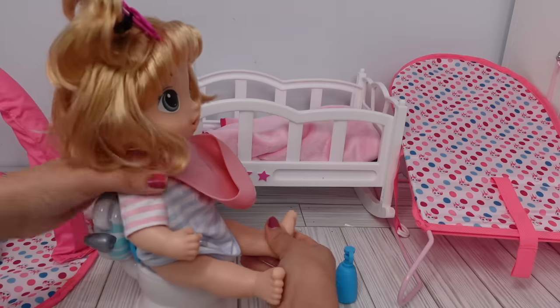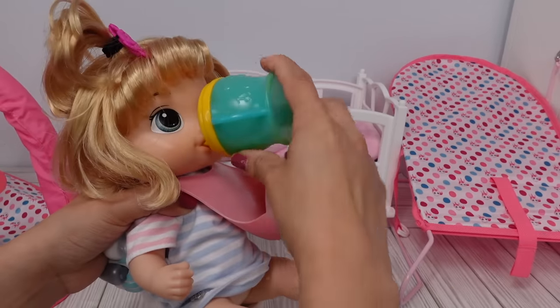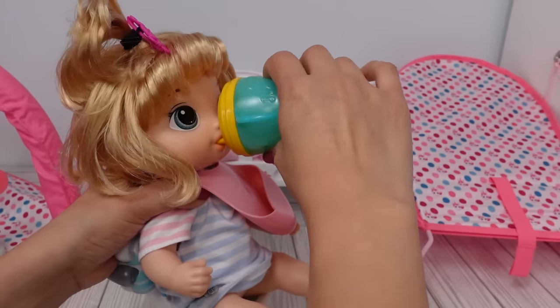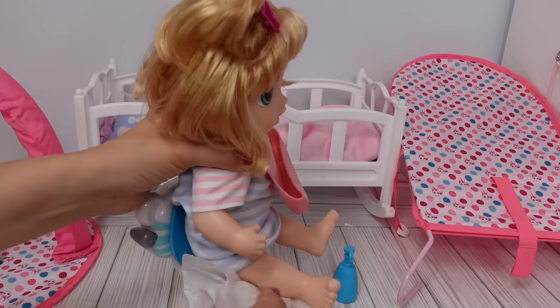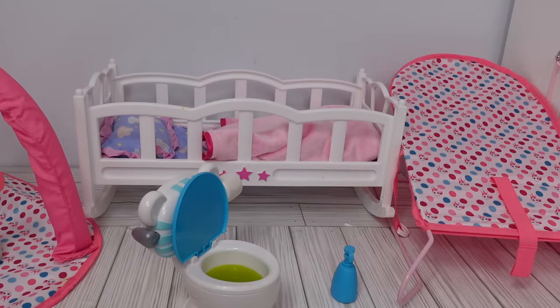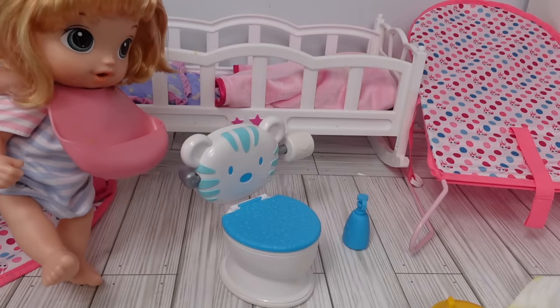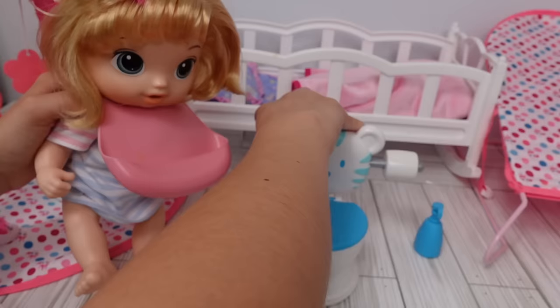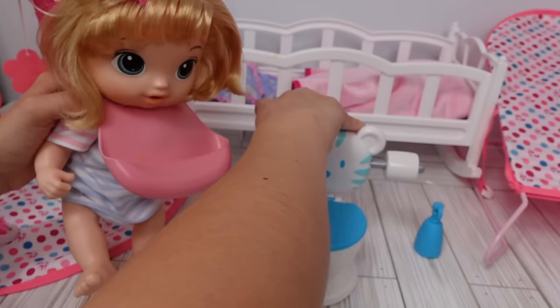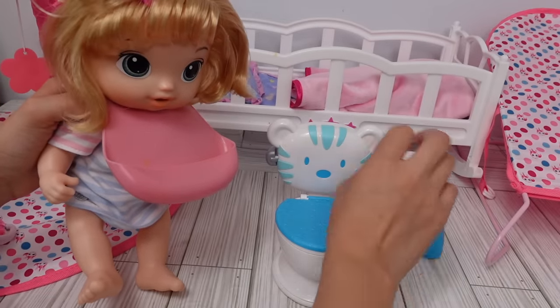She is sitting down on the potty now. Are you done? Yes — I'm going to clean her up. She did fill up the potty. Do you want to flush? Don't forget to use your toilet paper. Her potty makes sounds — that one is the flushing sound — and she also has toilet paper.